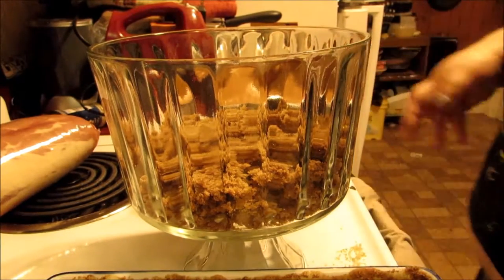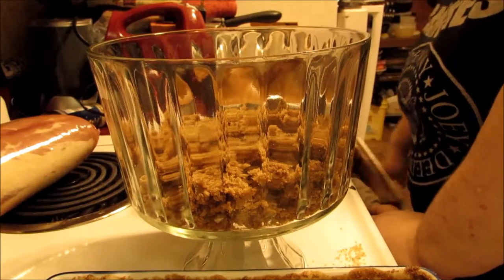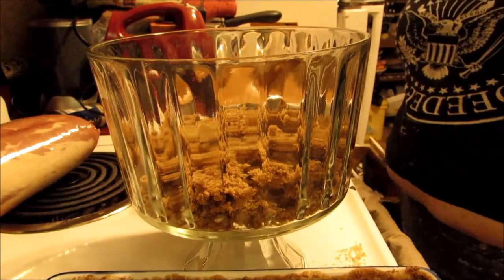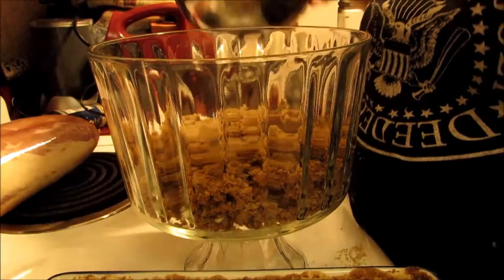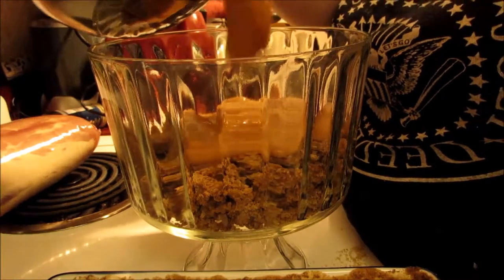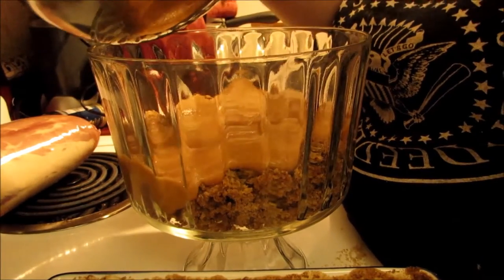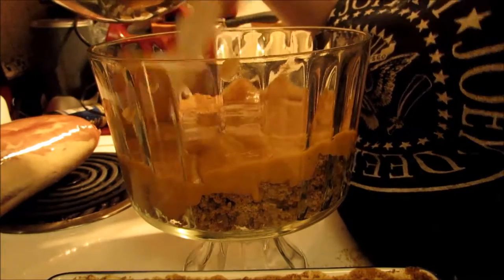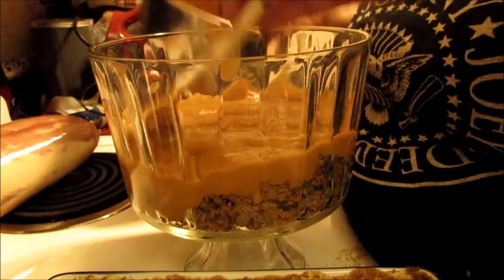Alright, so the next part — you can use whatever you need: a spoon, a spatula, whatever you like. Put a whole bunch of the pumpkin mixture down. Doesn't that look so good? I love this so much — such a good recipe.